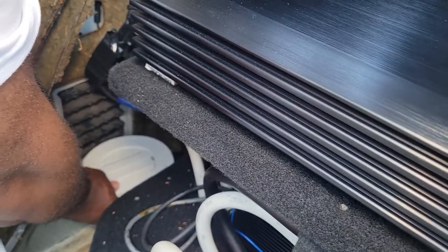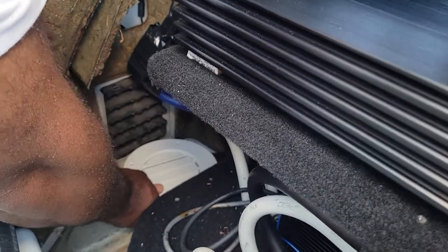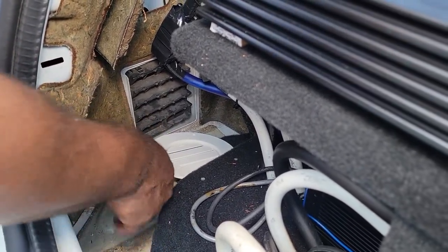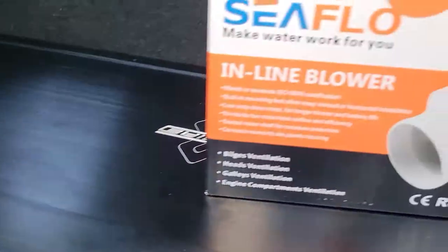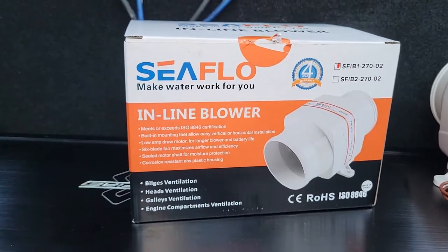Once it's closed, nothing will be able to get in here like water or whatever. Even if it did get in, it wouldn't reach the amplifiers — it'll just trickle down. I have drain plugs back here also. So that's what I've got going on — trying to get this thing cooled down. Stay tuned for more.